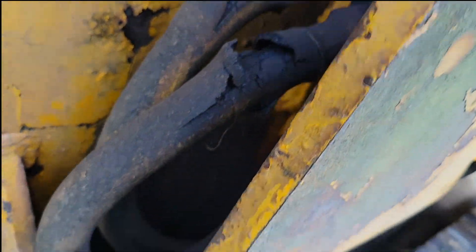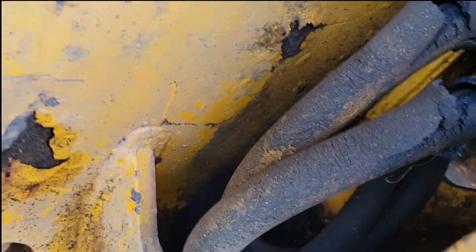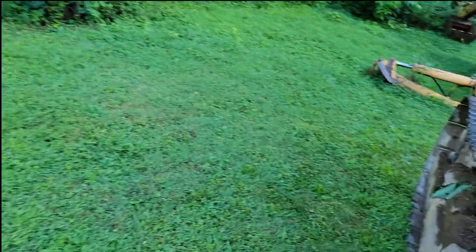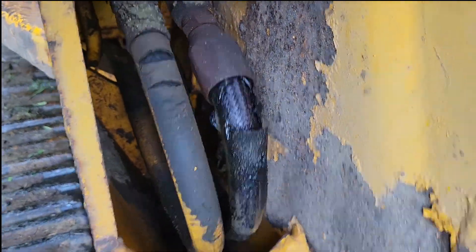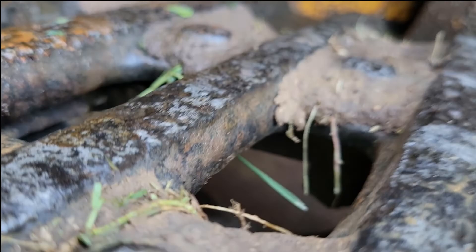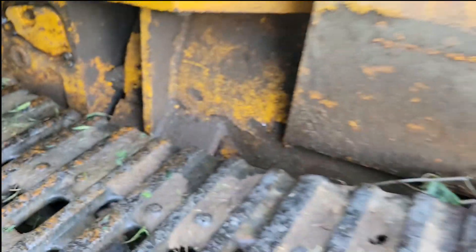I'll call these two either 28 or 30. Get them in there and see the other side. Let's see where these hook in — that one's actually starting to weep. I'd say that's the same. They hook in underneath. I'll call them 30 maybe.